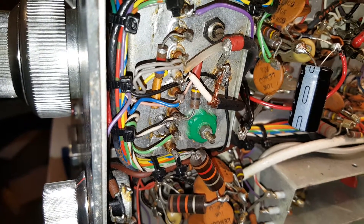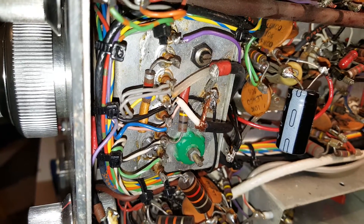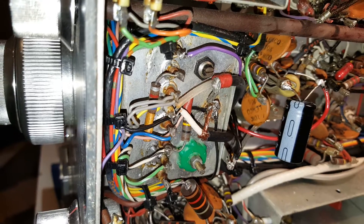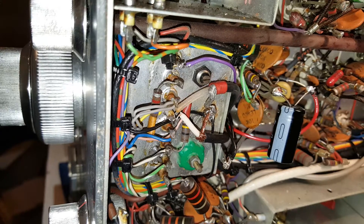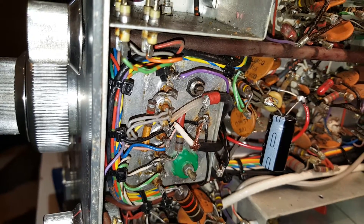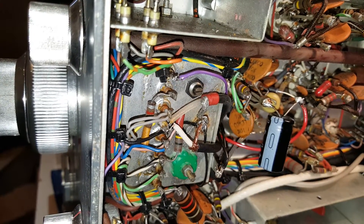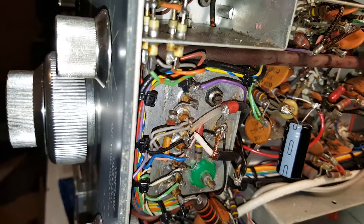The VFO frequency changed slightly, so I've just adjusted the green Denko coil to bring the VFO back to the right frequency. I have lost the calibrate function, which is a bit annoying — you can make little DC summers to join the X-Lock output and the calibrator so you could change it band by band, but I haven't bothered with that at the moment.